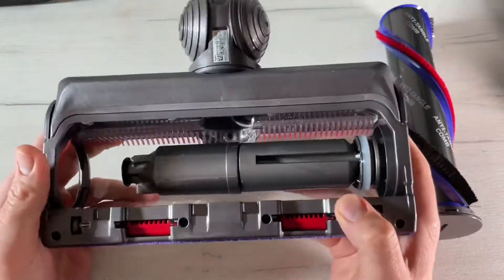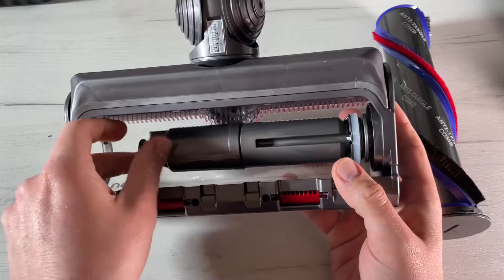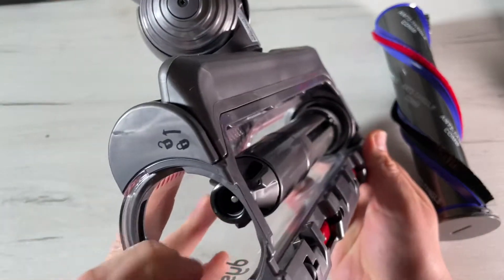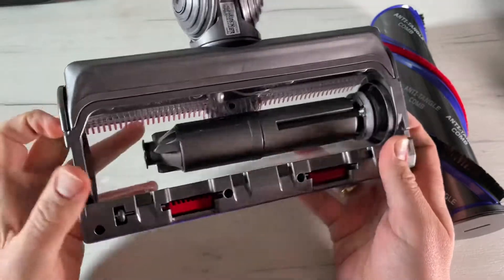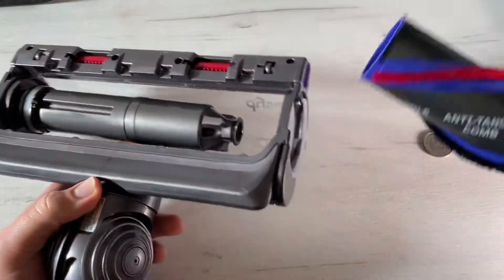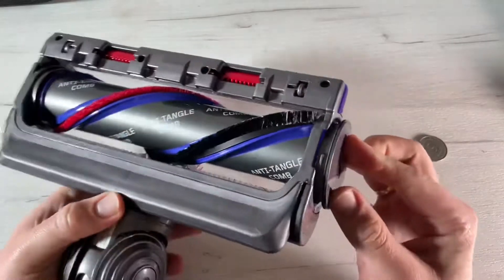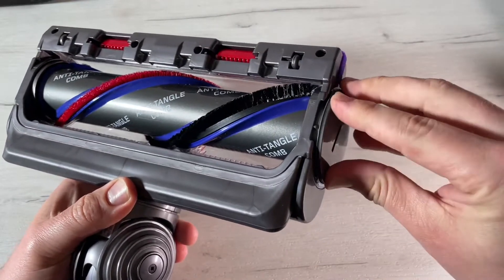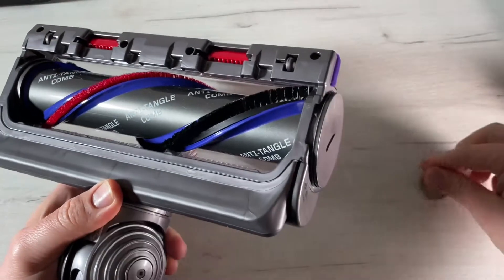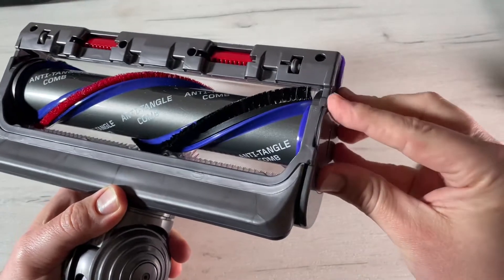There is a switch on the front side of the cleaner head. This switch sets how much airflow comes in. When it's in the open position — rotated to the right — a lot of air comes in and the torque power is reduced. This setting is better for carpets, and even for really thick carpets if you want a thorough clean.